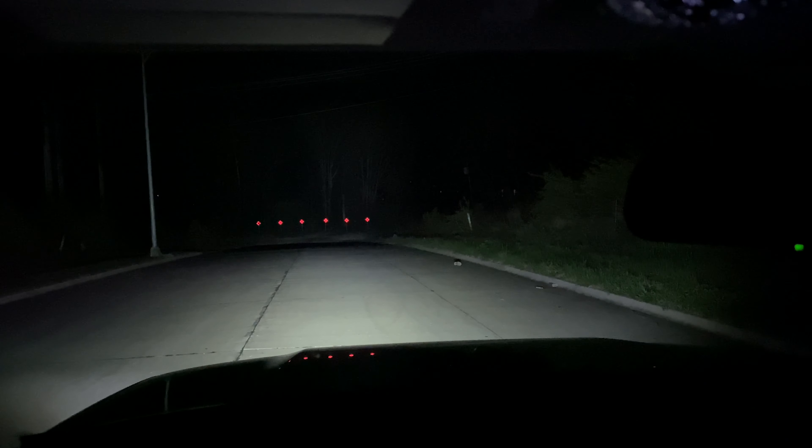Here's the Auxbeam light bar, 32-inch. It's more of a spot pattern — as you can see, it doesn't really shine on the sides of the road, it's more straight down the middle. It's really lighting up the whole area ahead. Let's turn that off — here's the NiLight bar.